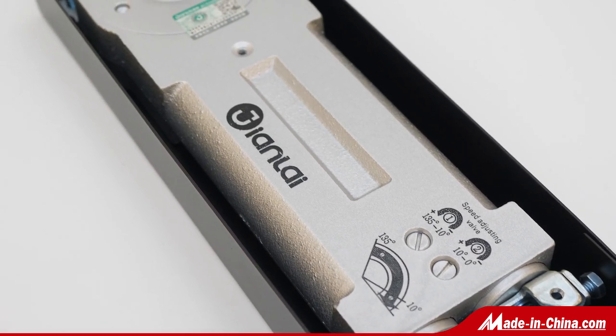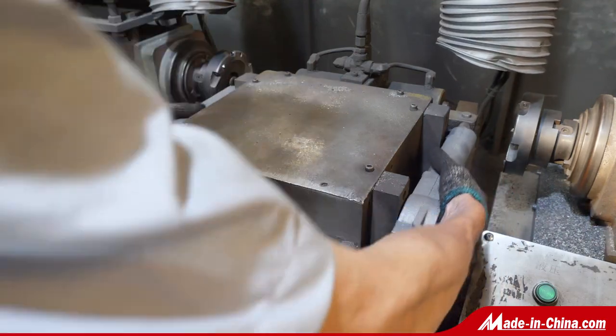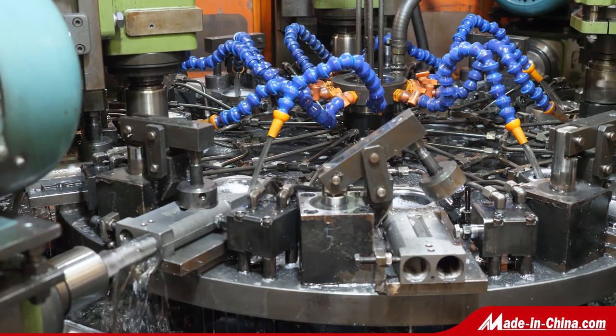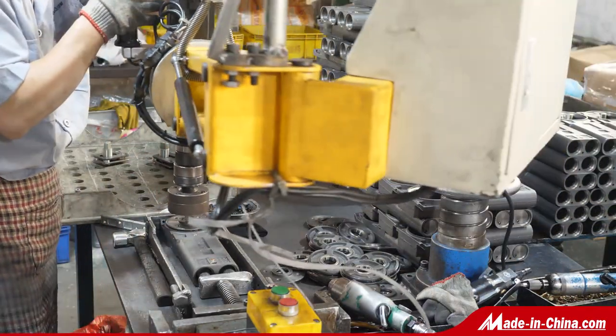All patch fitting can be fixed on 10, 12, 15, 18mm, etc. glass door. The cover plate can punch logo and aluminum body can cast logo. We have many designs like Dorma design, Mab design. OEM and ODM orders are acceptable.